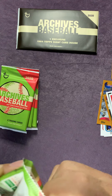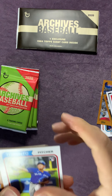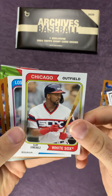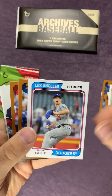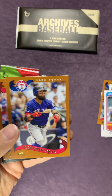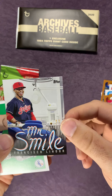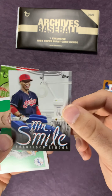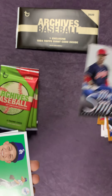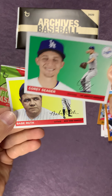Like I said, I do have a lot of other products that I will be opening up - Chrome, Optic, Chronicles, Basketball, Football - so we got quite a bit. Oh, that's kind of a cool card here. Francisco Lindor, Mr. Smile. Pretty cool. And then Corey Seager, brother of Mariner Kyle Seager. And a Babe Ruth card.